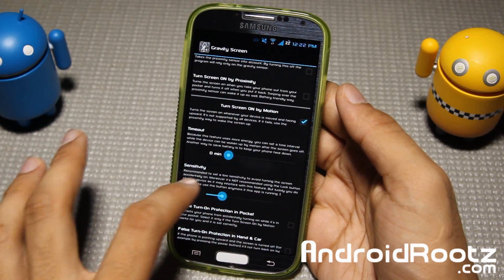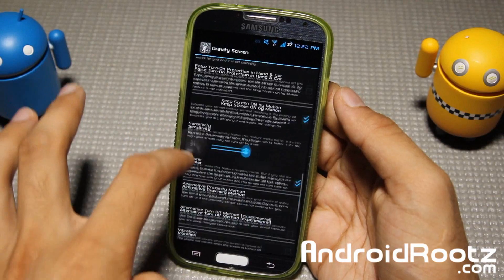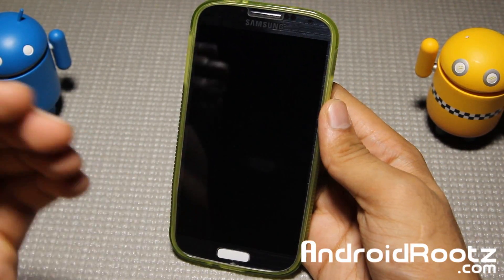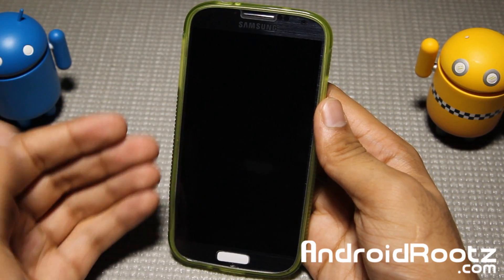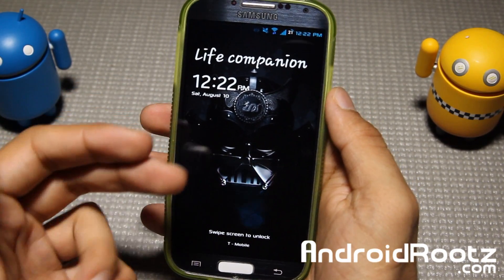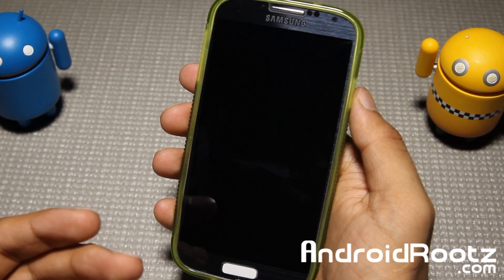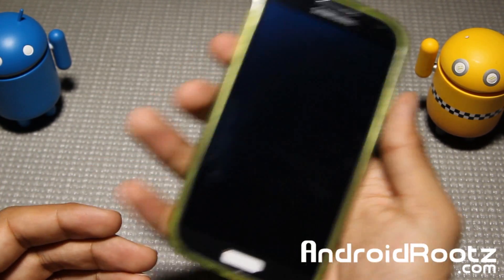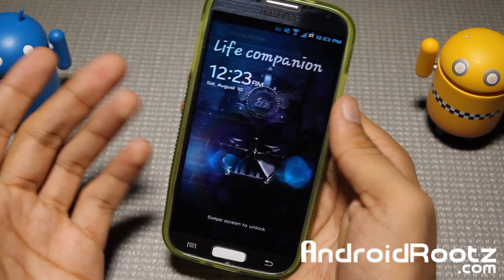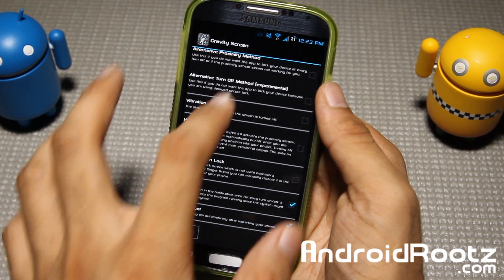You've also got screen on by motion - you can change the sensitivity, the timeout, and keep screen on by motion settings. One other cool thing: let's say my screen is turned off in the upright position. I can shake it just a little bit and it automatically turns back on. So even if I accidentally left it upright on a stand, I can shake it a little and it turns on without any problems - I really don't have to touch the power button at all, which is really nice.